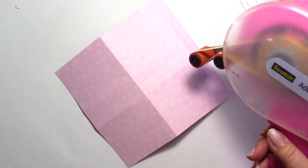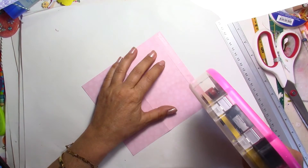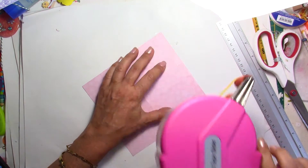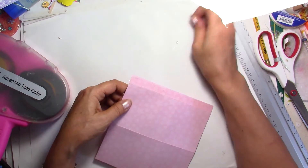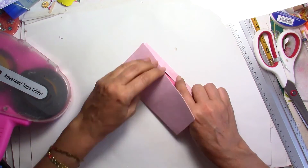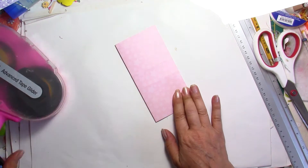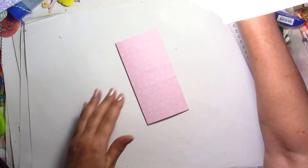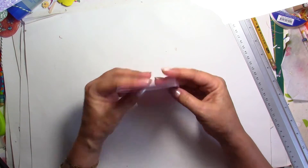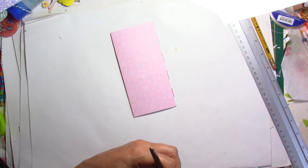We're going to put some glue on this flap here, or double-sided tape — trying to come very close to my score line. Close it shut really, really well. If you have this red tape I would use it, or you can also use hot glue, which is what I'm going to use today. I need to trim out a little bit of the excess here.